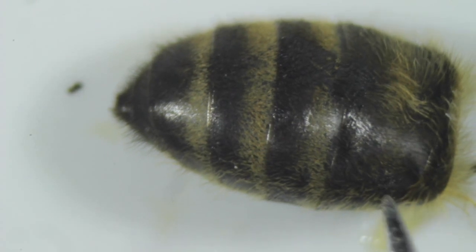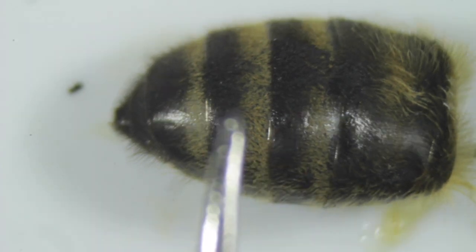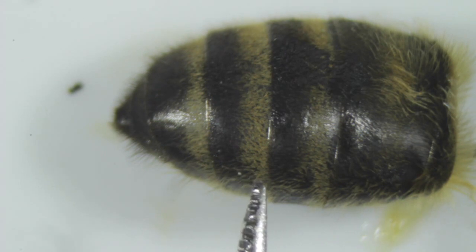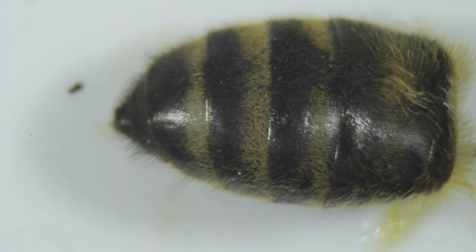So if we count one, two, three, four — this is the segment we need to be focusing on. Here you can see that the tormentum is about a third of the width of the tergite or segment of the abdomen. I'm now going to load up a couple more, show you a couple of different ones, and then carry out the entire inspection. Once I've got all the details down on a spreadsheet we'll take a look at the results.